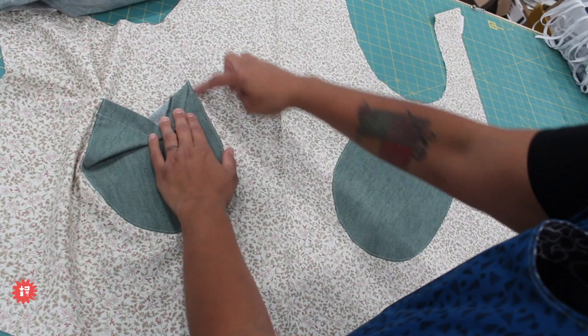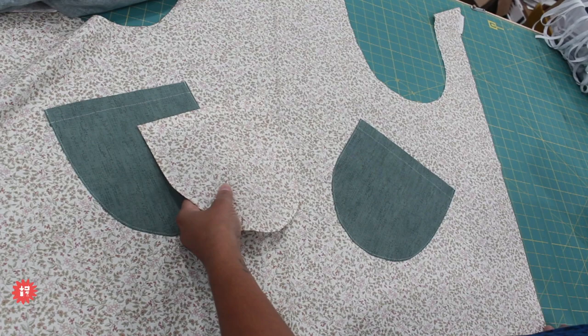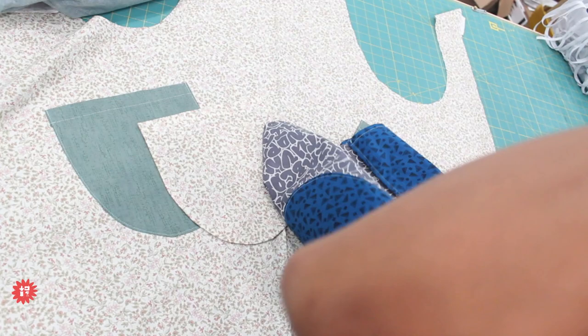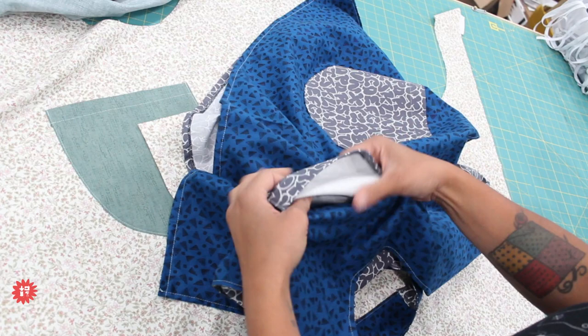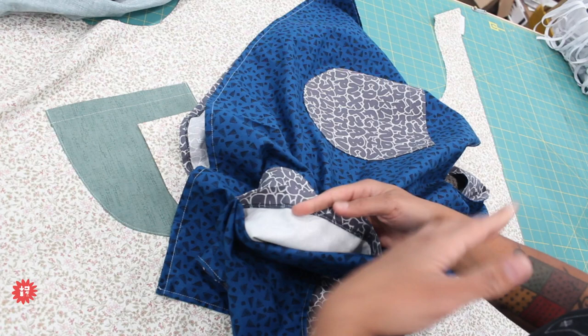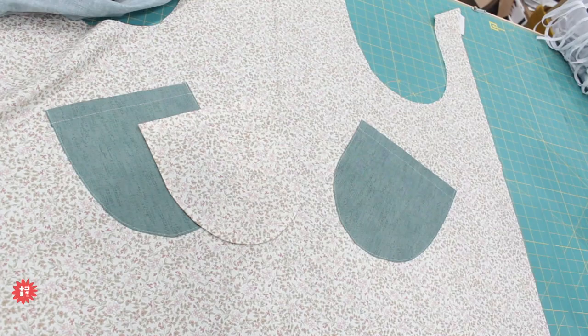Here are the two pockets. I marked the placement and positioned the corner, then top-stitched around. The pattern says if you want to add a little more body to the pocket, you can use interfacing. I've done it both ways. On the one I'm wearing I added interfacing — I used Fashion Fuse, which is 100% cotton fusible interfacing. You can see I used my serger to finish off the top edge, but you don't have to have a serger — you can just fold it under twice or zigzag stitch the edge.